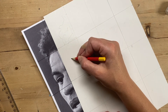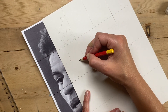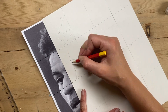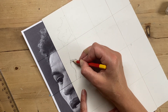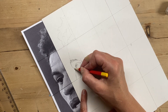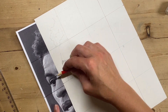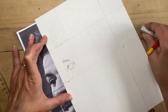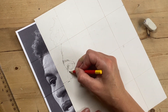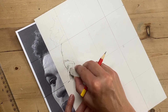Once I've got the grid set up, I'm going to start copying one square at a time and really focus on plotting the features. Here I'm plotting the key points around the eye and nose and tracing that area. I'm just realizing that my distance is slightly off, so you can use your pencil or even a ruler to measure the length of the area and correct the drawing to keep it accurate.